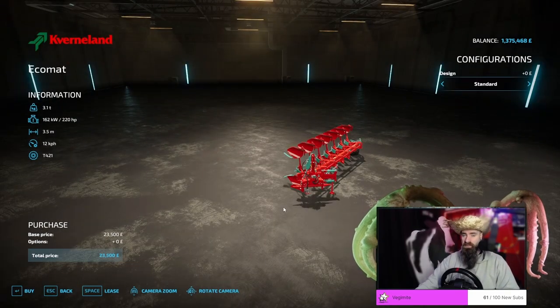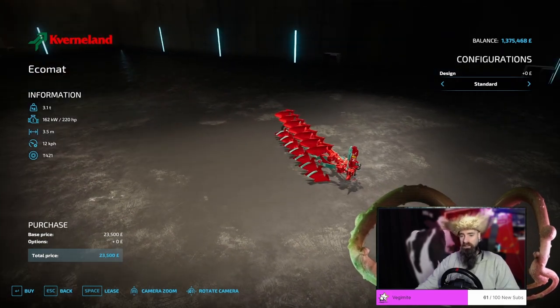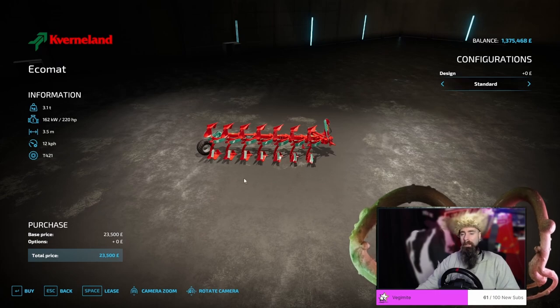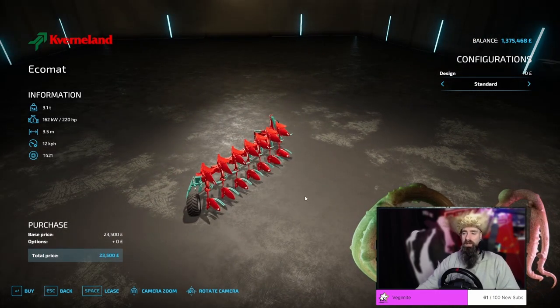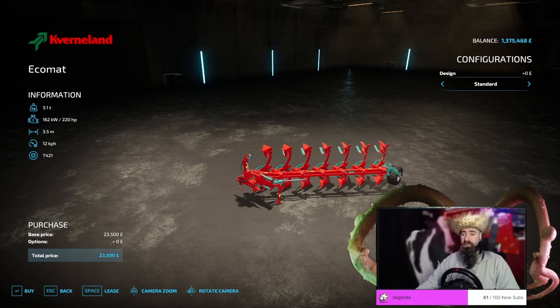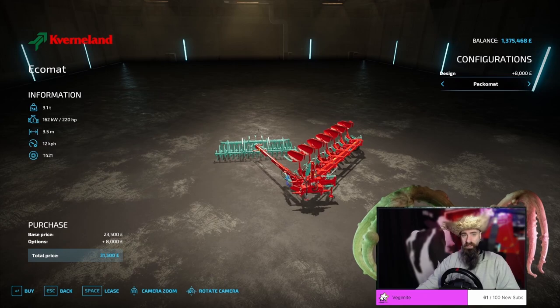The Cavernland Ecomat is my go-to plow of choice. It is a decent price, an all right width, and it doesn't have a huge amount of power requirement. However, it does weigh a massive 3.1 tons, so you are going to need either a heavier tractor or a front load for this as well. It gets the job done functionally. It's got a really nice twist on it and, unlike some of the other smaller plows, you can actually have a pack mount on it.